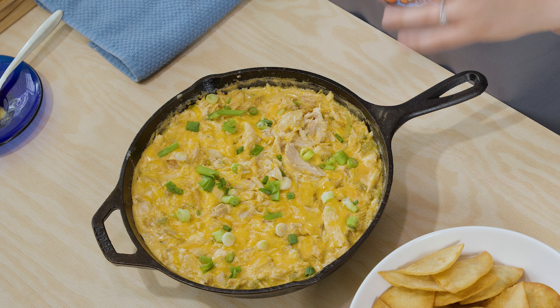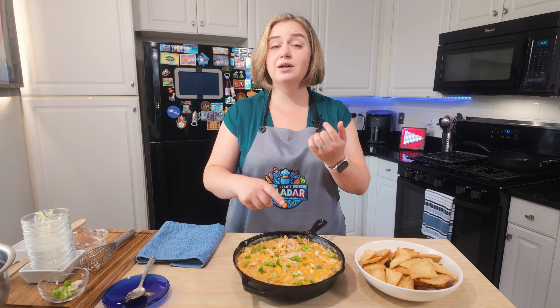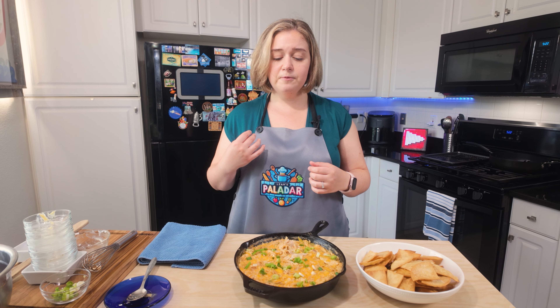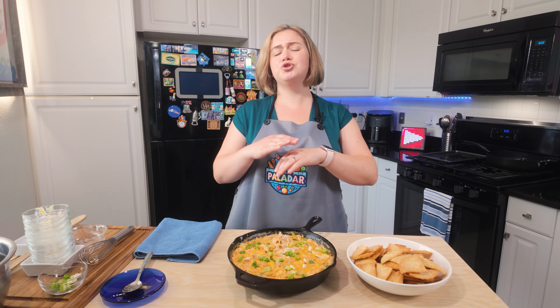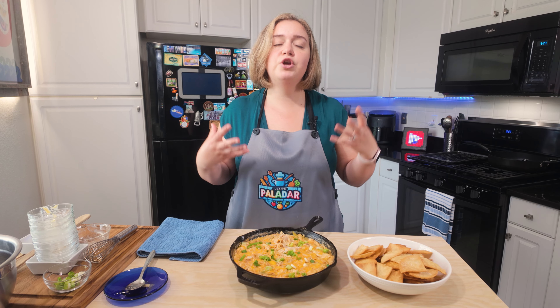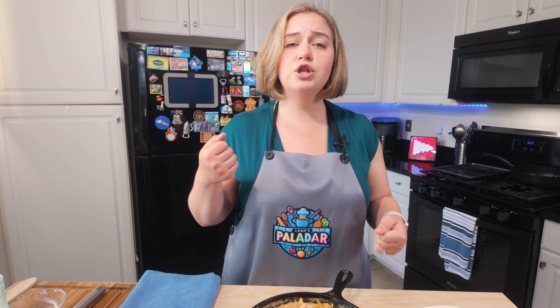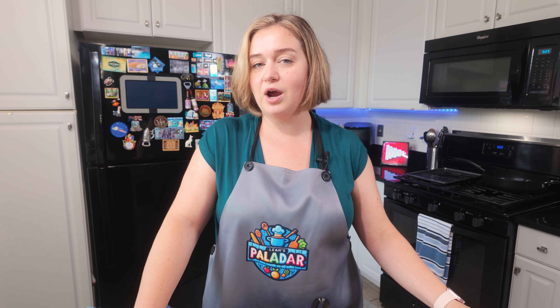Hello everyone and welcome back to my channel. Today I'm going to show you a super easy one pan green chili chicken dip. It is super cheesy, really low in carb, and absolutely delicious. I love having this in the summertime and you can either have this as a dip or it can be an entire meal as your main dish with like a side of cauliflower rice or something like that. Now this is a keto friendly recipe, but of course you don't have to be keto to enjoy this. It is so delicious and it's going to become one of your favorite go-to one pan meals.